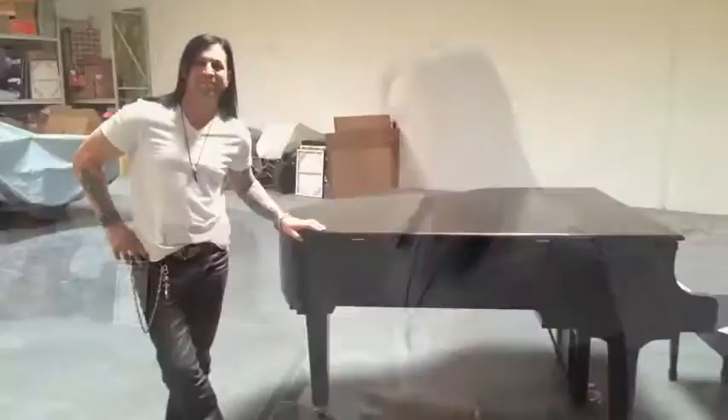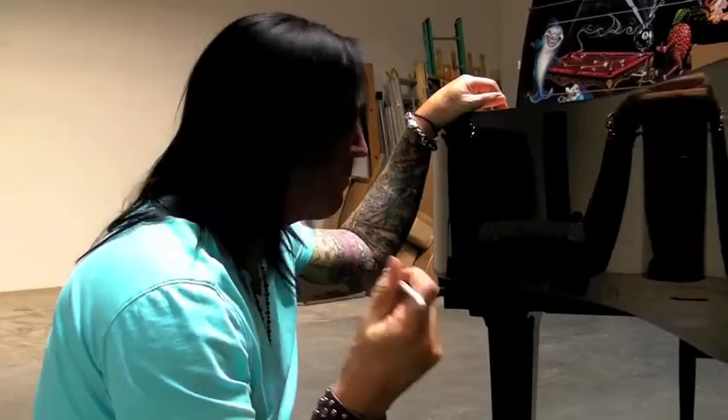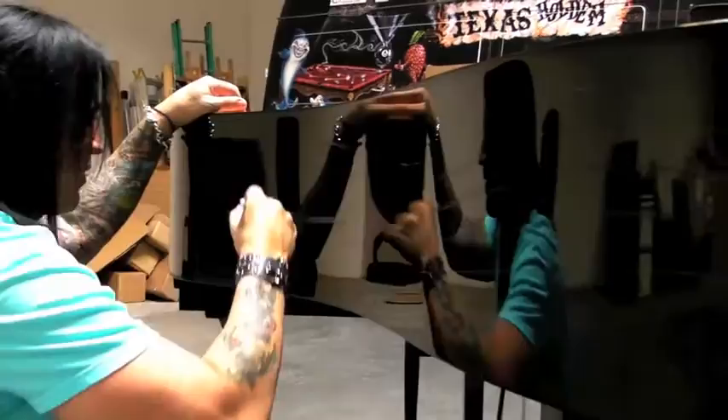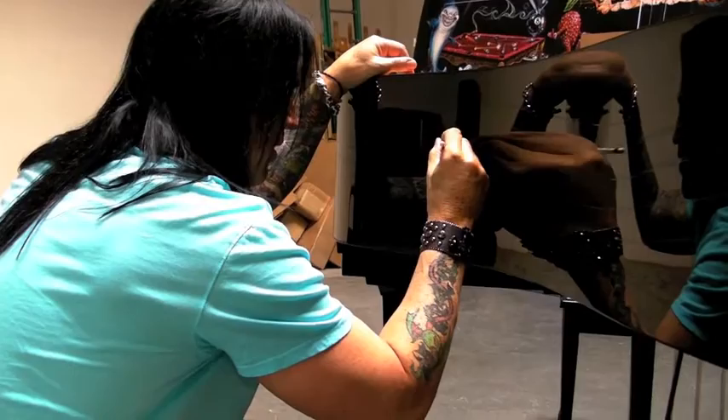I'm going to leave it a surprise till the end. Right now I'm laying out all the music notes and having a little fun. I'm using a wax pencil — I'm not sure if the camera can pick this up — but there are some lines I've drawn here, the five lines, just moving along trying to find a nice groove so everything flows. I've got my little olives for notes. I think it's really going to come out nice.